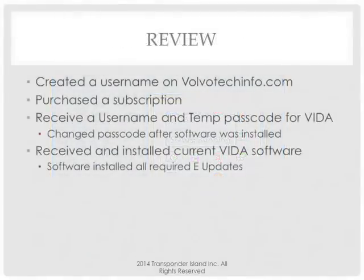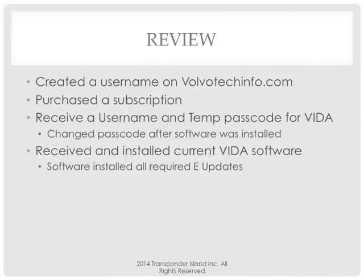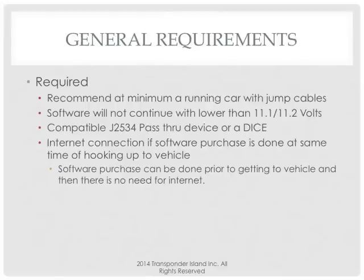Quick review: We created a username. We bought a subscription. We got your VITA username and temporary passcode — keeping weekends in mind. We changed the password after the software was installed, because you have to have the software installed to click that admin icon. You can't change that temporary passcode anywhere on the internet — only through the software. You've received and installed the current VITA software with all required e-updates. And we've activated a subscription. At this point, you're programming cars. Do you have to buy uses within the subscription or just the subscription itself? I'm going to show you that next.